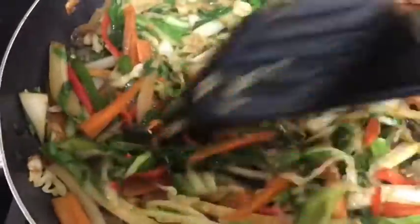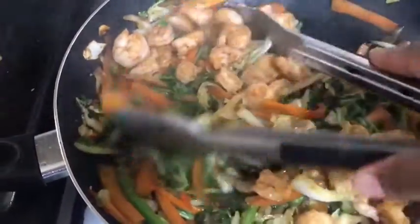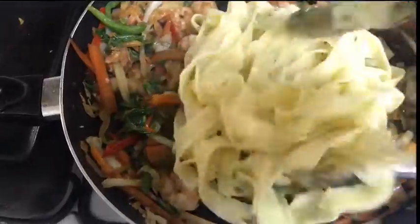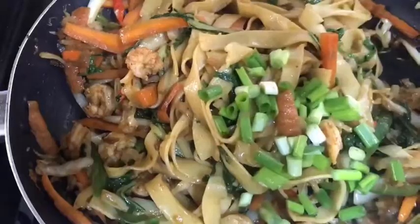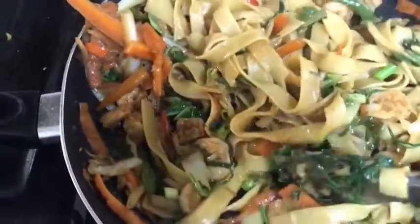Add sweet peppers. Then return the shrimp to the pan along with the noodles. Stir fry for about two minutes until everything is fully combined. Then top that off with some freshly chopped scallion. Add salt to taste.